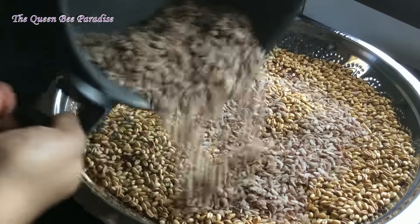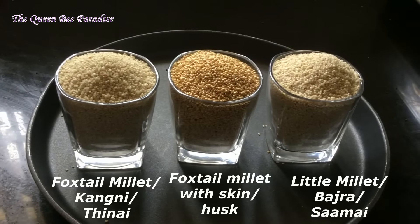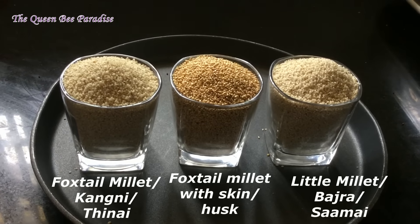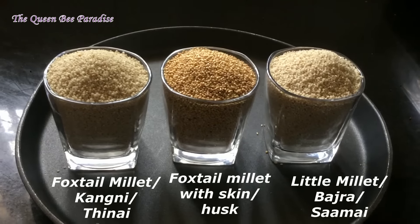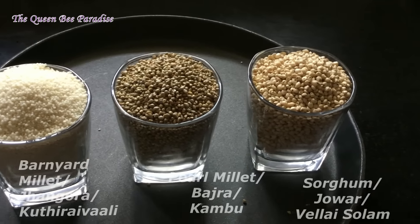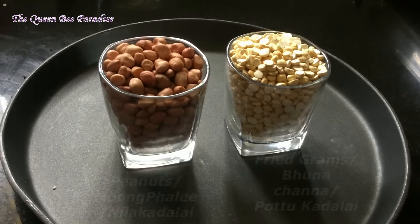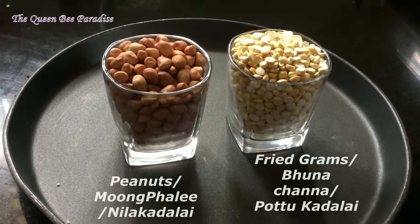The next 8 ingredients are to be measured as 1 cup each: foxtail millet without husk 1 cup and with husk 1 cup, little millet 1 cup, barnyard millet 1 cup, pearl millet 1 cup, and sorghum or jowar 1 cup. Peanuts and fried gram 1 cup each. Dry fry all these ingredients separately and spread on the plate.